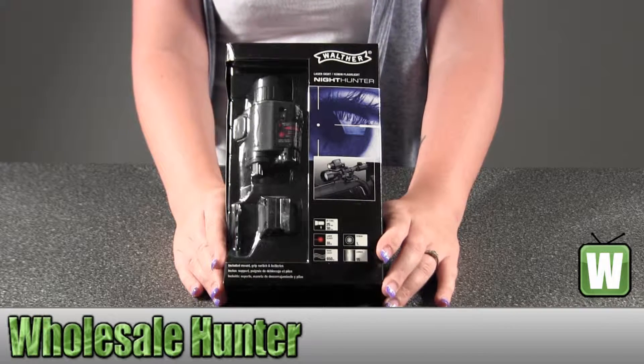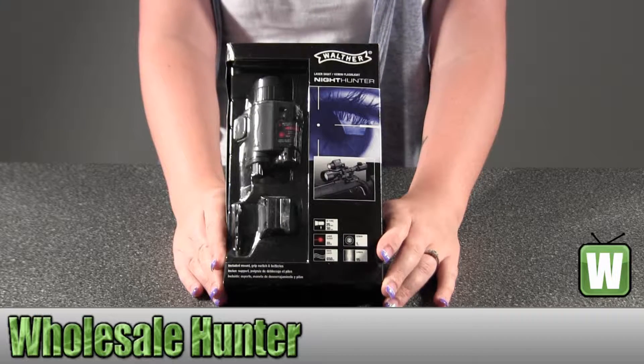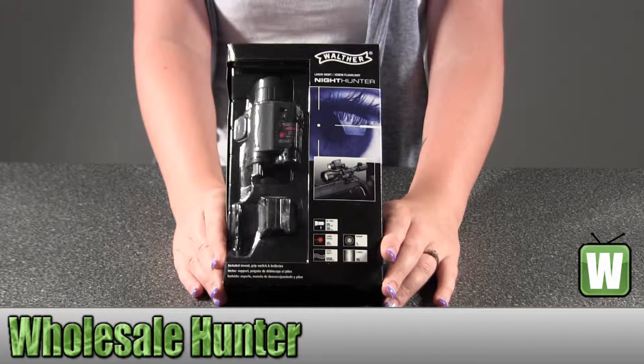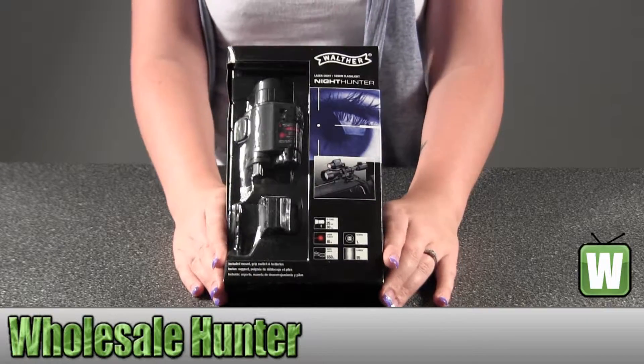Hello, this is an unboxing video. The manufacturer number is 2252542. It's made by Umarex. It's your Night Hunter Laser Sight Xenon Flashlight.